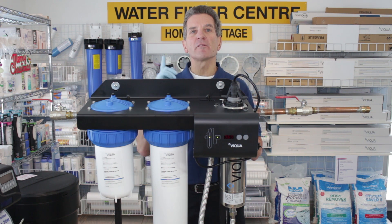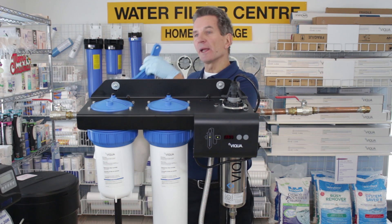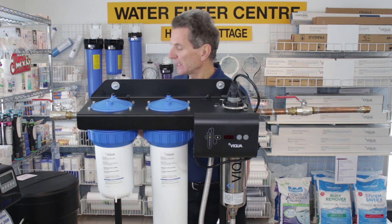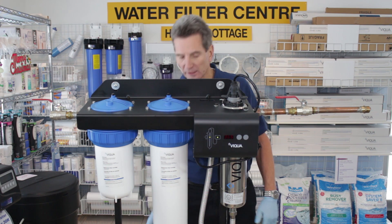Before you start, you always have to make sure you have a replacement lamp and the two replacement filters. I always like to have a spare sleeve available too, because the sleeves are very fragile — in case your old sleeve is so dirty that it can't be cleaned, you'd need to replace it anyway. You're also going to need a bucket, the wrench to remove the filter housings, some cloths, and CLR or a similar product or vinegar to clean the quartz sleeve.